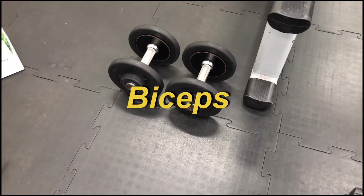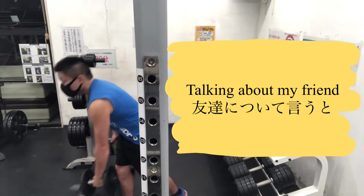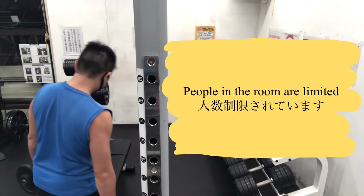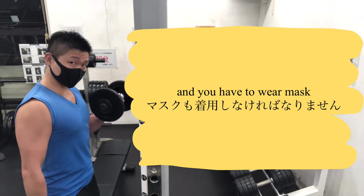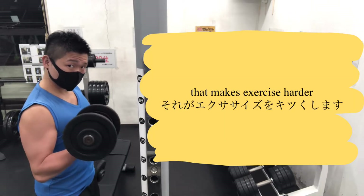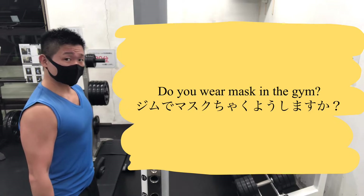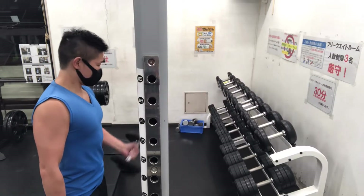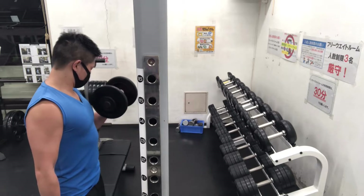I'm gonna do it. Then we'll do it. Don't use super heavy weight, because you are going to use other muscles too.